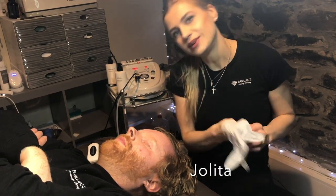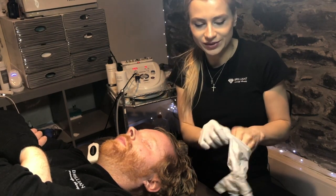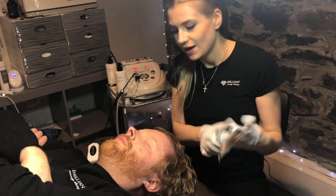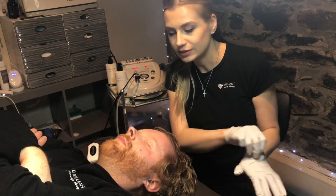Hello, and this is Yolita Brilliant Massage and Skincare here in Burlington, Vermont. And I'm doing a demo of microdermabrasion right now.